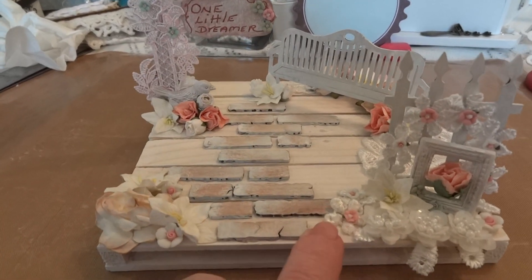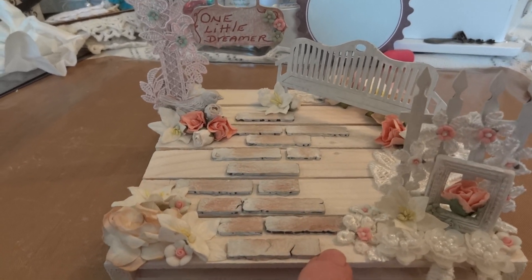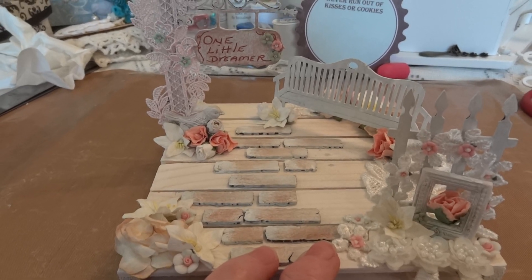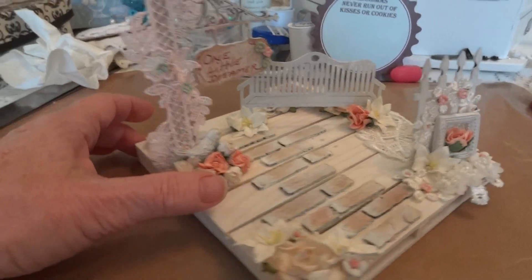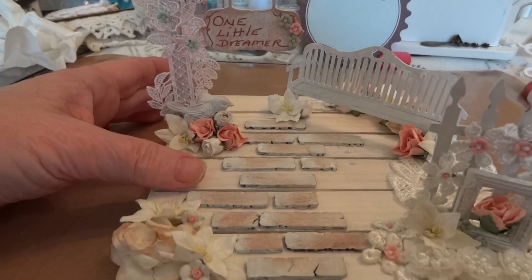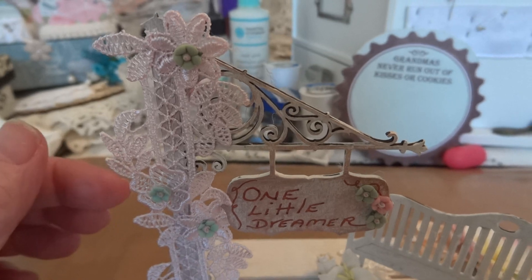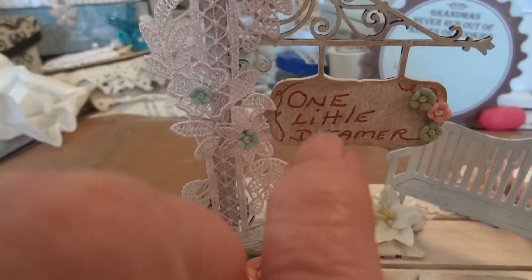First of all, I got one of those mini palettes that Amador purchased and kindly put the link to — hi Amador — and I will put the link also down below. So this is the mini palette and I whitewashed it, and then I took this dusty attic sign and I just sewed it and distressed it.